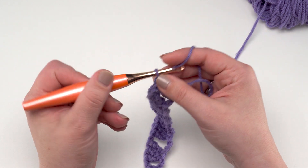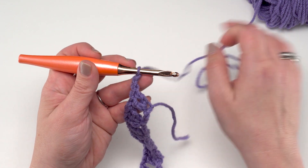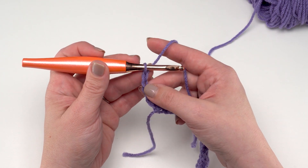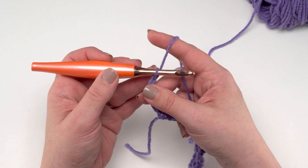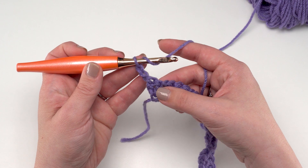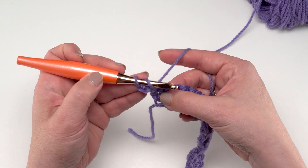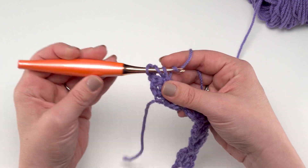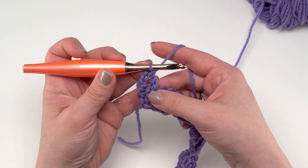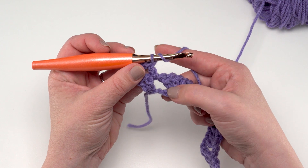We've got two double crochets on this end and we started with those four chains we skipped. Now we're ready for Row 2. I'm going to keep using my first color and begin with a chain two. Note that in this pattern this chain two does not count as a stitch, but we're going to work into it as if it were a chain-two space. The next thing we're going to do is jump right over to this chain-one space and work a double crochet right in there — just right in the space, we don't have to go into the chain itself.